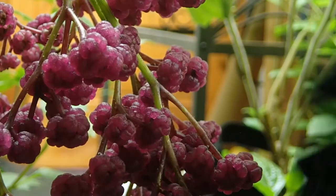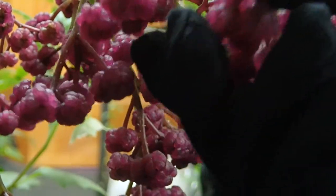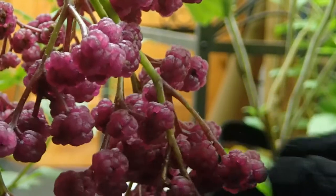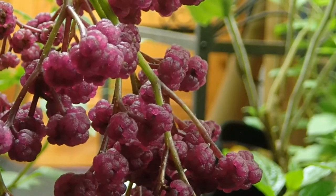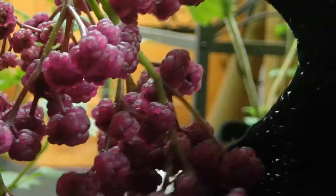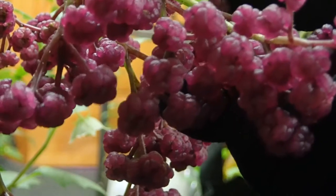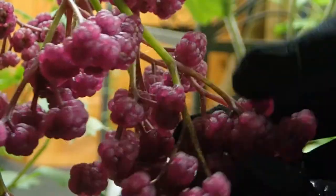Despite this plant having bright colors to attract animals, it hasn't quite figured out the flavor profile just yet. The fruits, to put it lightly, don't really taste the way you'd expect an animal-dispersed fruit to taste — not sweet. They taste like stale sadness and are generally quite bland. It's like if broccoli had even less flavor to it — just a very slight bitterness, and then very little.